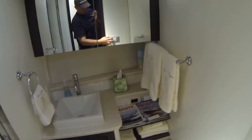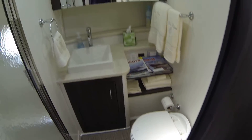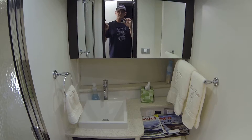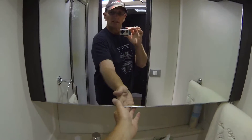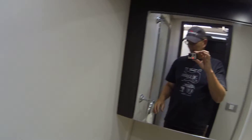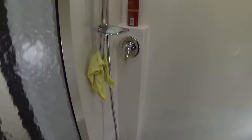They did a nice job on the bathroom. The toilet works great — it's awesome. The faucet's awesome. Everything works very nicely. There's the medicine cabinet — there I am. And here's the shower with a little skylight. The shower is awesome and the hot water heater works great.